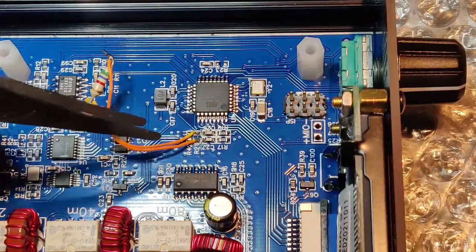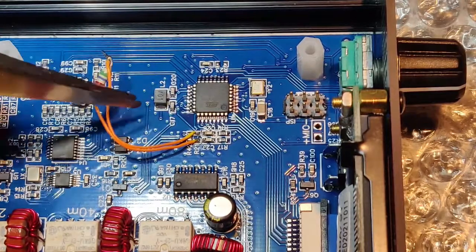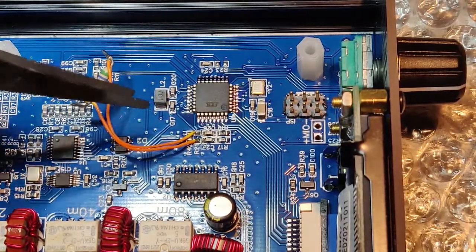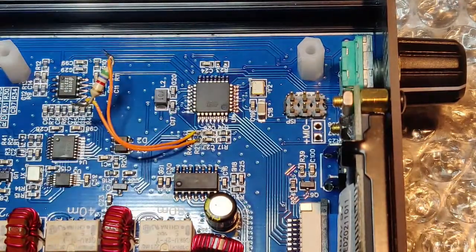Even if it works, even if I don't get the SMD, I will put a Kapton tape on the PCB here and stick this resistor there, or maybe I'll stick it to the speaker which comes on top. That way there is no stress on the wire and it should work. Let me try it out now.